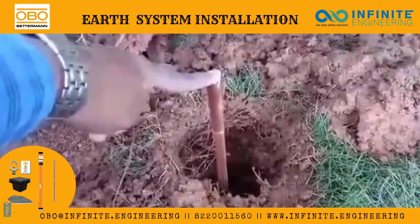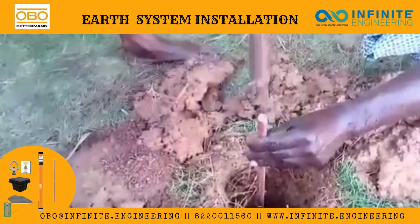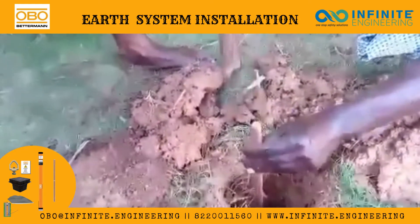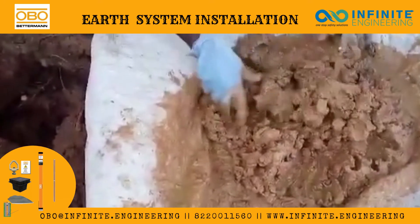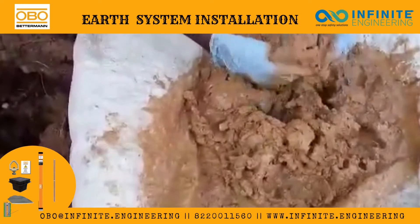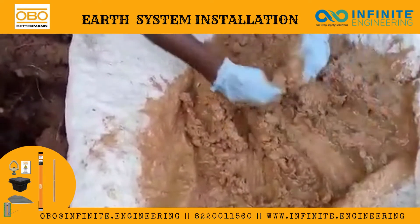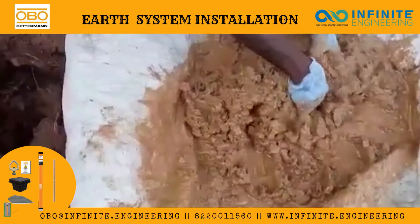Place the copper bonded earth rod in the middle of the augured hole and drive it down 200mm to 300mm. As you can see, we have made the earth conductivity enhancing compound into a slurry type by mixing sand and water.